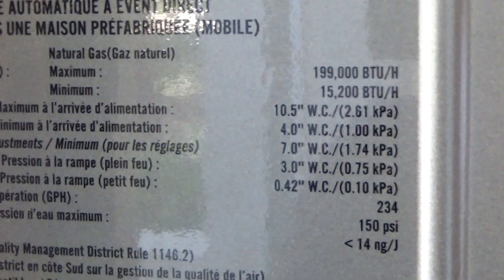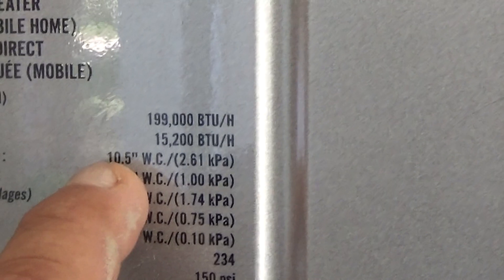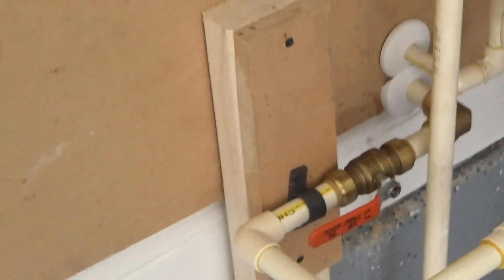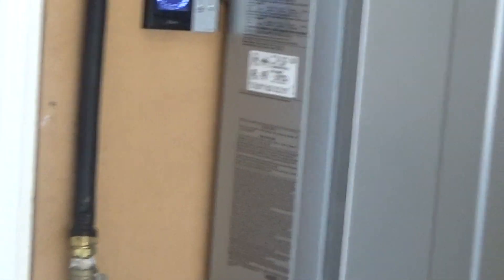If we look at the rating plate — let me just get this focused in here. You have a minimum inlet gas pressure of four inches of water column, 10.5 maximum. It's rated at 15,200 BTUs up to 199,000 BTUs. A lot of times when they connect to the existing gas line, which most likely would have come out of the wall, on most units it'll work, but the unit was coding out — you're getting a flame failure code.